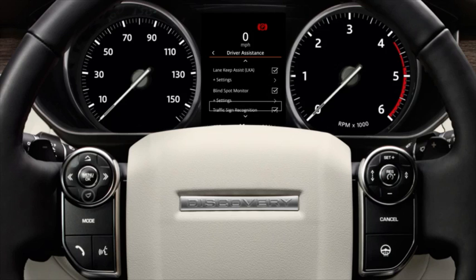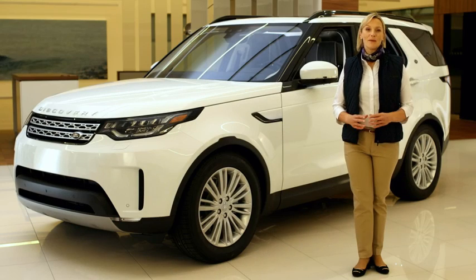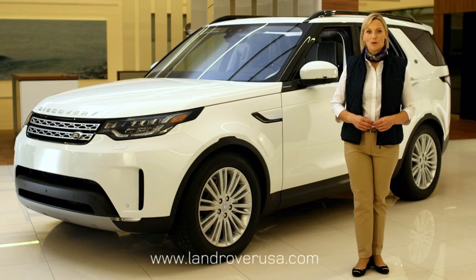Scroll down to highlight and press OK to switch on or off. For more information on your Land Rover Discovery, visit LandRoverUSA.com or contact your authorised Land Rover retailer.